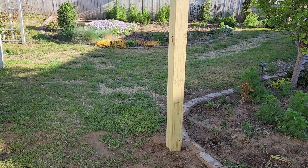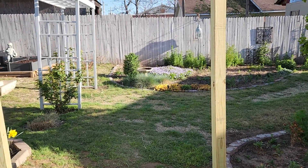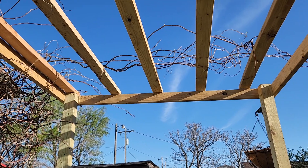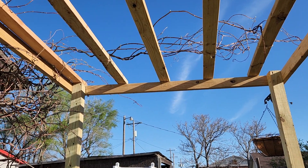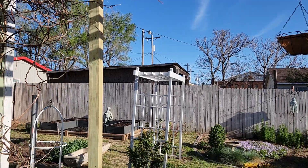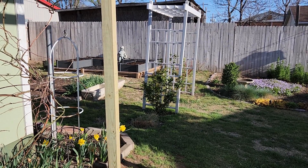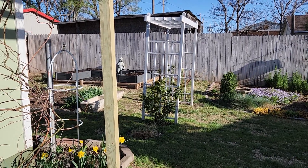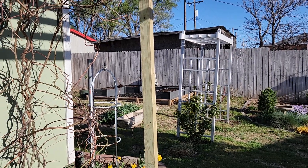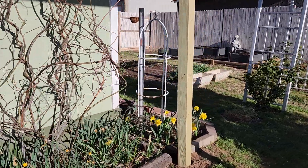I didn't really start with any set dimensions — I had a very simple vision in my head because I want the wisteria to be the star, not the arbor. I wanted it to be pleasing to the eye, and I think for non-professionals we did a pretty good job. One of our posts is a little twisted at the top — I'm not going to point that out — but we only had four posts to work with and that's what we went with.